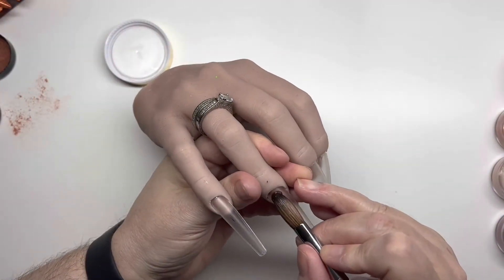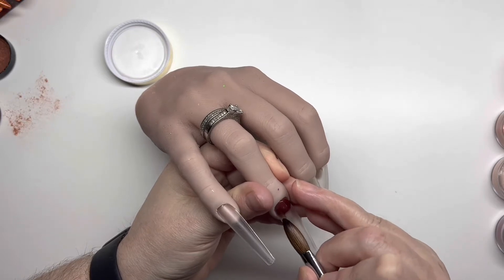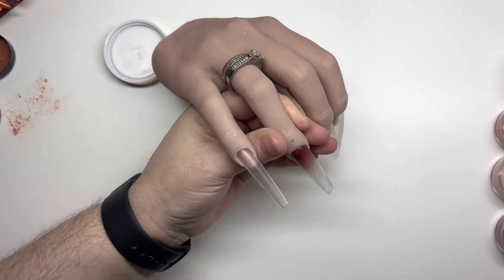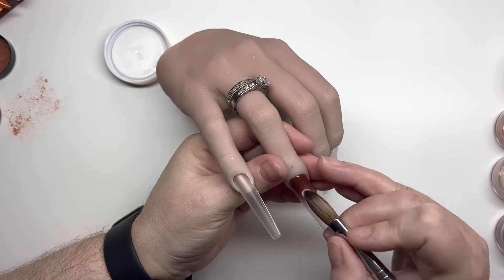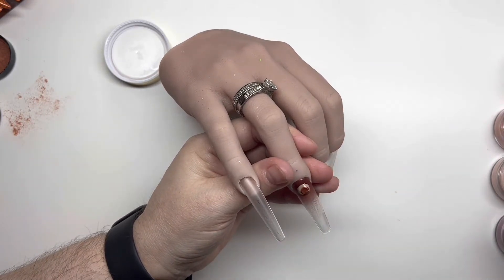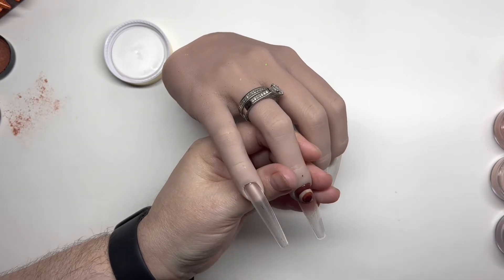Hi guys, welcome back to another video. So in this video we are doing another autumn set — yes, we are doing another marble. I love marbles as you know. The system I'm using today is acrylic and it's from Glitter Bells. The brush I'm using is my pastel brush size 12, I think, from Glitter Bells. It's just a quick, easy, simple set — nothing fancy whatsoever.